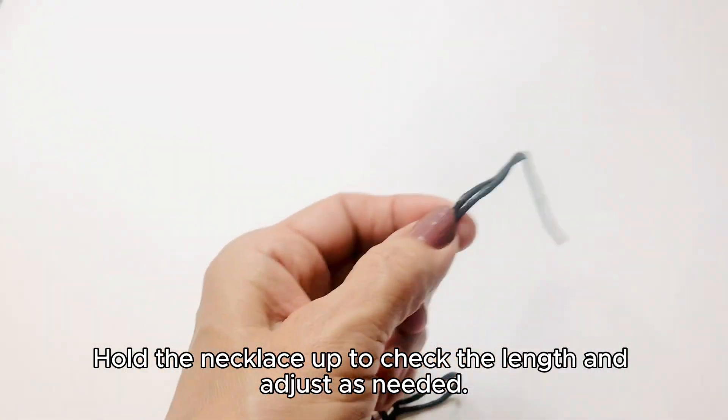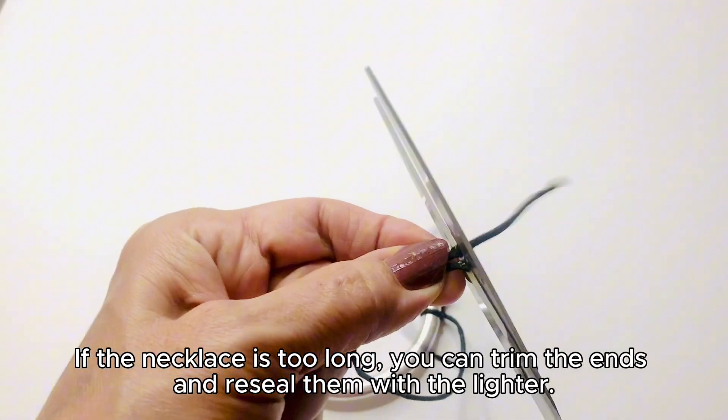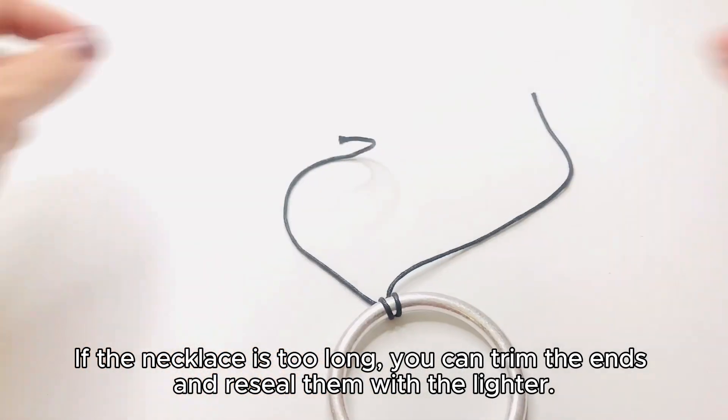Hold the necklace up to check the length and adjust as needed. If the necklace is too long, you can trim the ends and reseal them with a lighter.